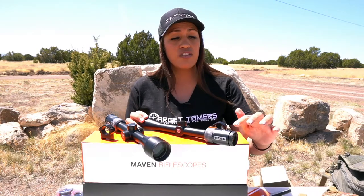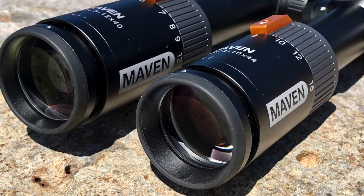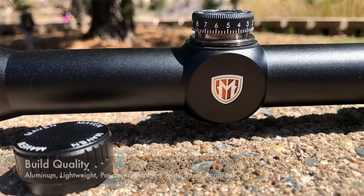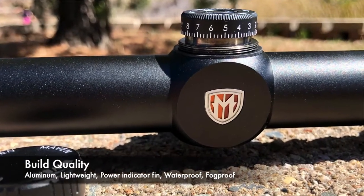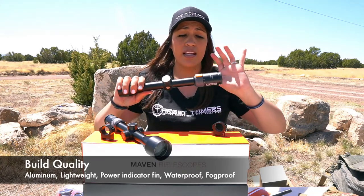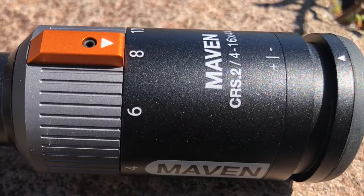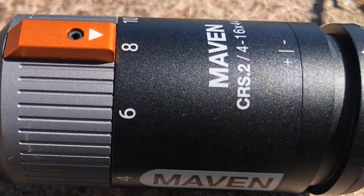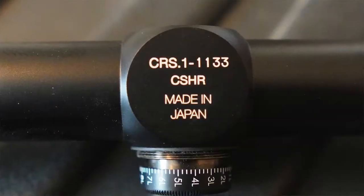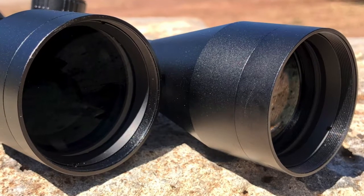Both scopes have adjustable diopters with plus and minus two corrections. Being farsighted, I was able to compensate for my vision with both scopes. Build quality: I'm guessing it's made from aluminum — it feels like it. It's super lightweight with a lot of smooth surfaces. It lacks the aggressive knurling seen on the RS series, but the raised indicator fin on the power ring makes it super easy, even with gloves on, to manipulate magnification. The CRS series is made in Japan, waterproof to a depth of 3 meters, and nitrogen purged for internal fog-proof protection.